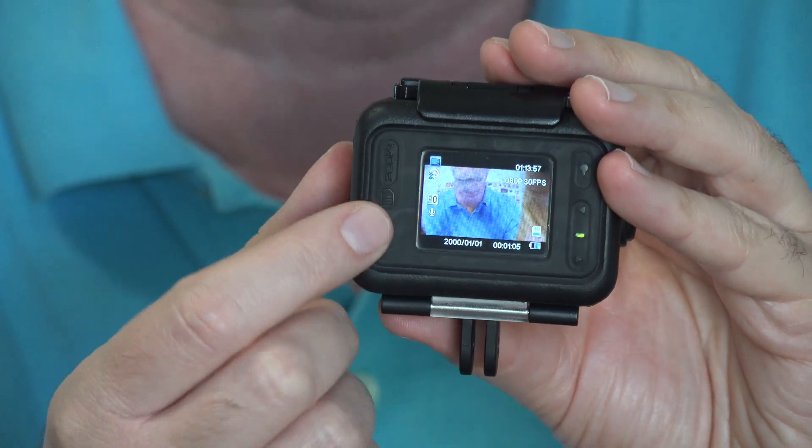It's made so accidental presses don't turn it on. By default it goes into video mode at 1080p, 30 frames per second. You can adjust that — you can go down to VGA at 120 frames per second if you want to do some slow-motion. This also takes photographs and you can play back on it, but it's a pretty tiny screen. Controls are on the side. We need to format the card — let me look through the menu. Figuring out which buttons go left and right was the hardest thing.